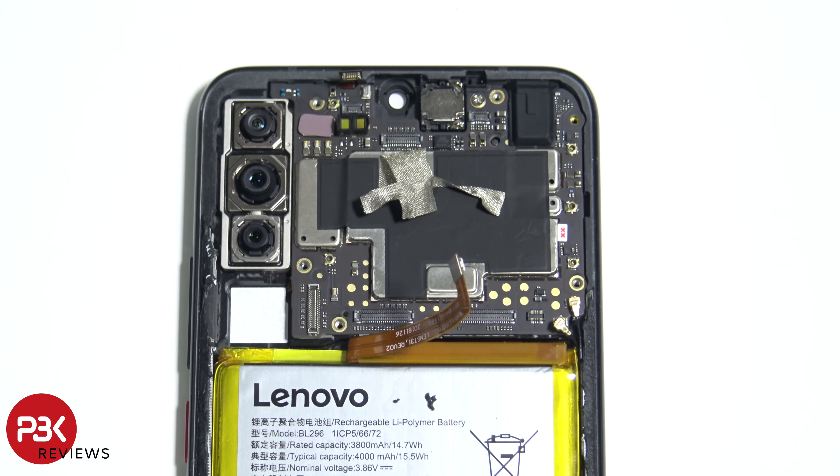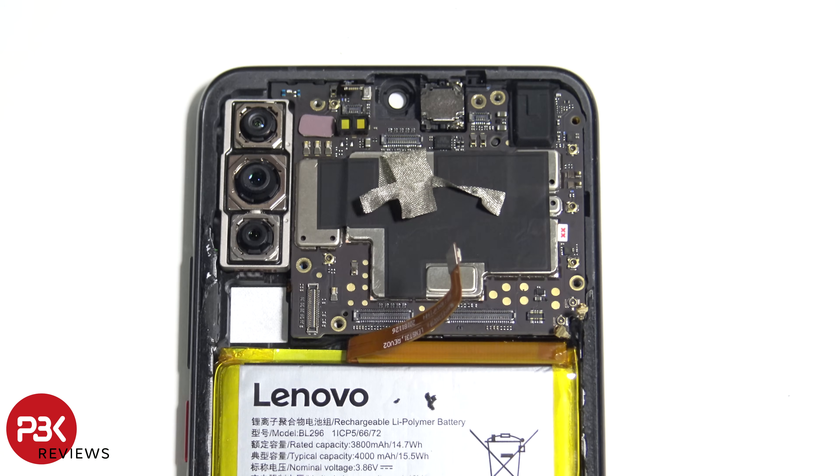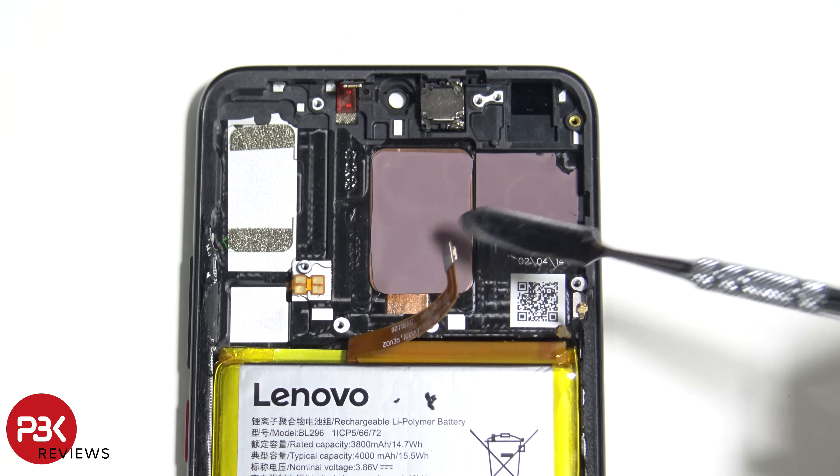There's a single Phillips screw left holding down the main board — let's go ahead and remove that. Now we can go ahead and remove the main board. You have two thermal pads over here underneath the board.